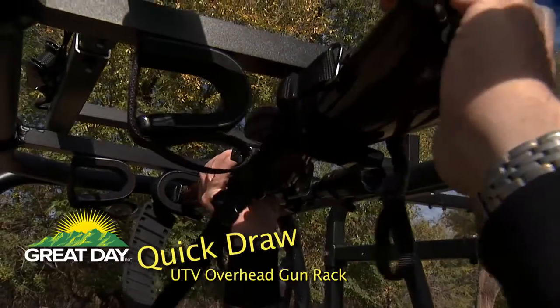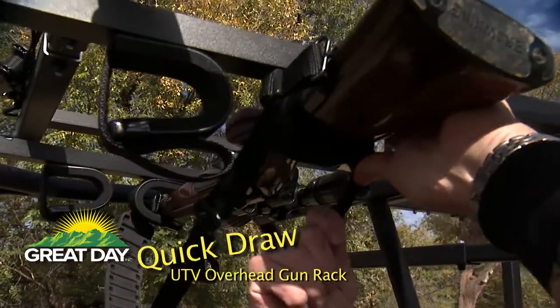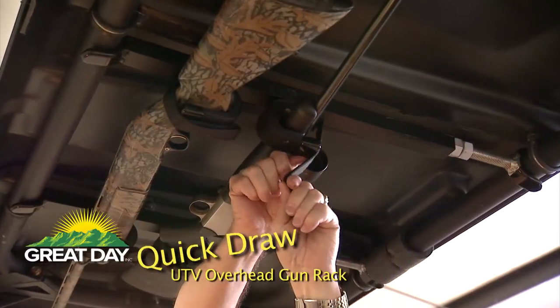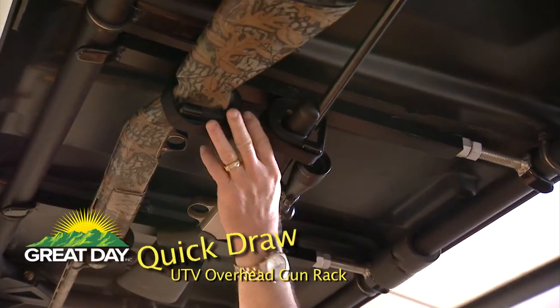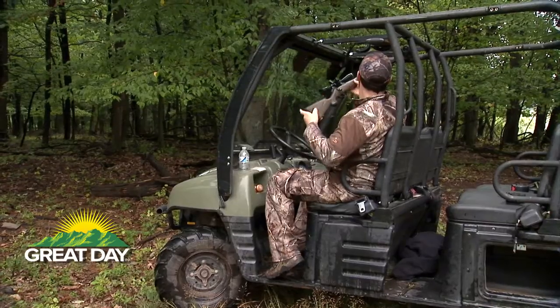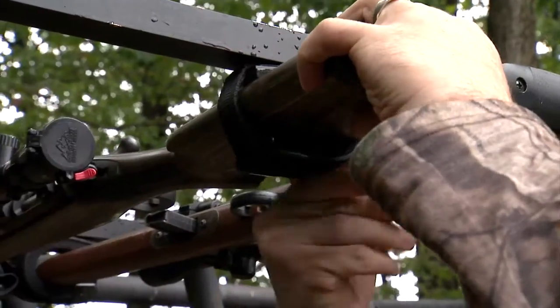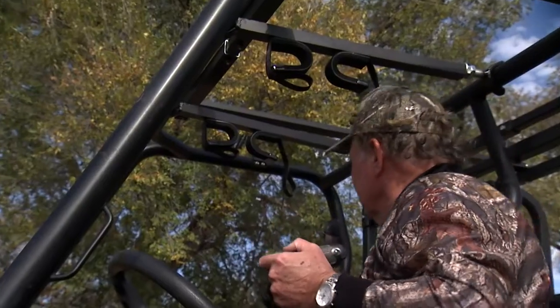It's the UTV Quickdraw Overhead Gun Rack. Here's the perfect way to safely keep your firearms at your fingertips and to keep them totally protected. The Quickdraw Overhead Gun Rack holds two guns securely inside the roof of the UTV.